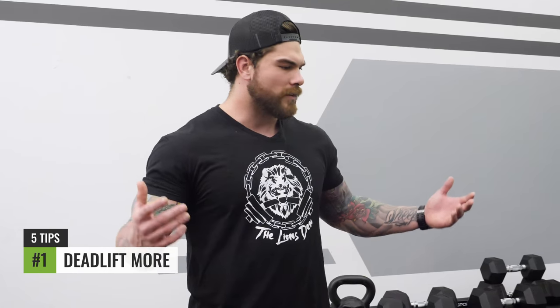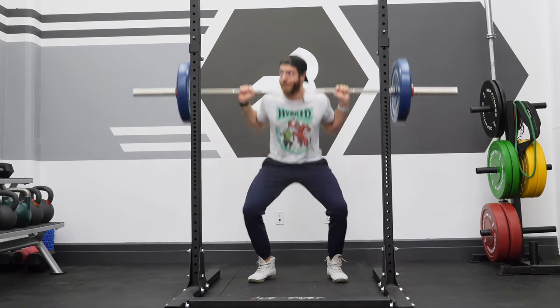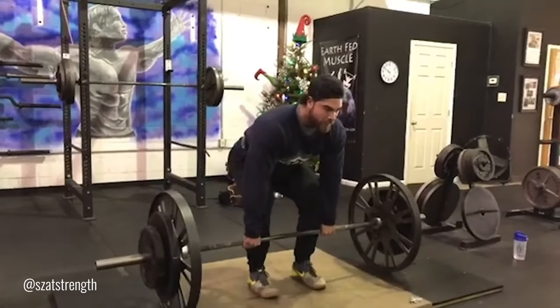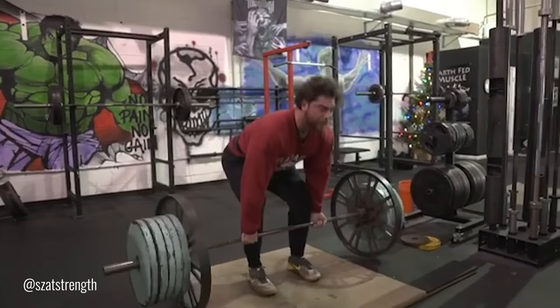Tip number one is deadlifting more. Jake, what are you doing, man? Dude, I always squat four times a week and put my deadlift at the end of my training week. Yeah, don't be like Jake. When it comes to the deadlift, you want to increase your frequency. If you're only deadlifting once per week, move it to the beginning of the week, then try to get in another deadlifting session later on — working on a weak point or a different deadlift variation to help build that deadlift.